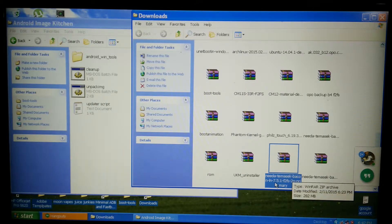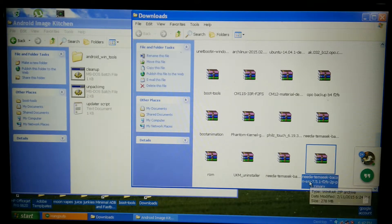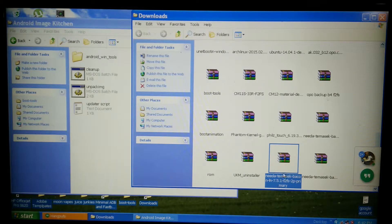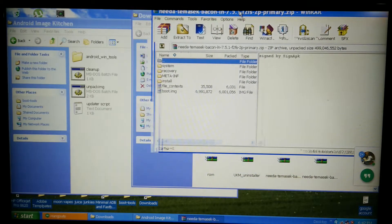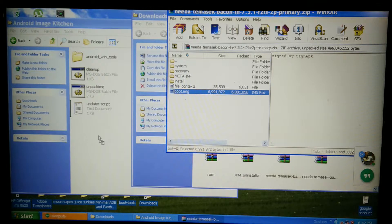I've already renamed these — these are the two 7.51 Timis X ROMs, both renamed. There's Saber and here's Lenario. We'll just do the Lenario real quick. So first things first, double click, go ahead and take your boot image and drag it over.